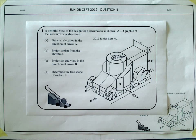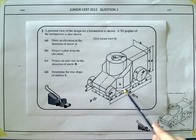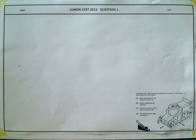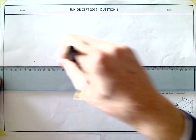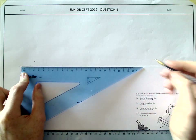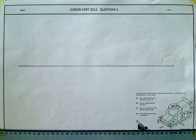Starting off by drawing the elevation. A few things to point out before beginning: the lawnmower itself is offset 10mm from the XY line, so it's sitting up off the ground. The wheels are the only thing in contact with the XY line. Drawing the XY line first, then starting the elevation by drawing a box at 178mm wide by 96mm height.